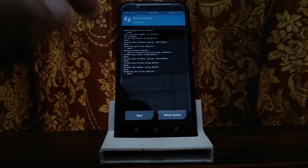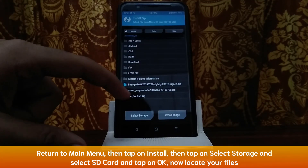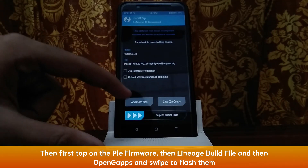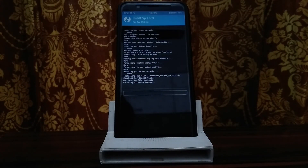Now you will start installing files. Tap home, tap install, tap select storage, then SD card and OK. Then add more - then the LineageOS build, then add more, then Open GApps. If you have Magisk, you can select Magisk as well. After selecting all the files, you will start the install. Normally it will take 1-2 minutes to flash.